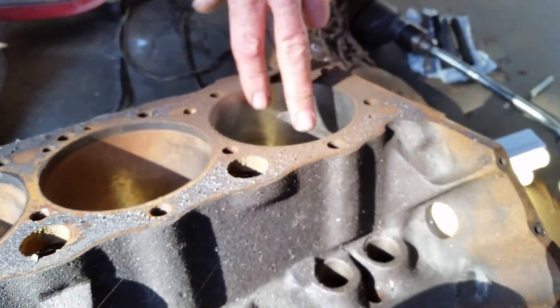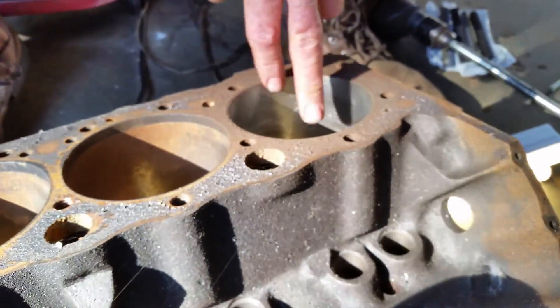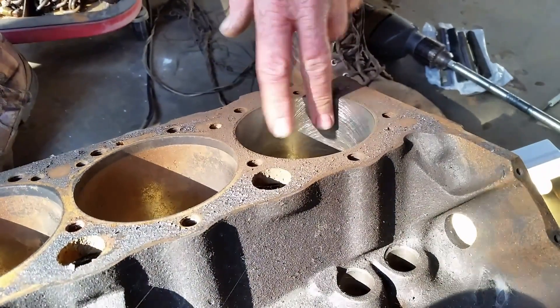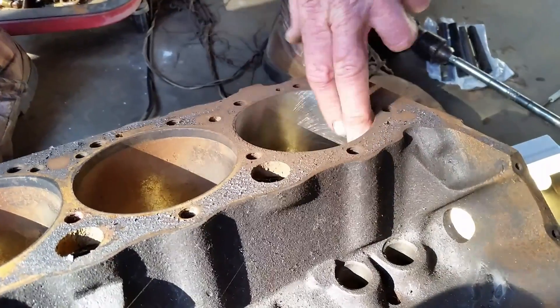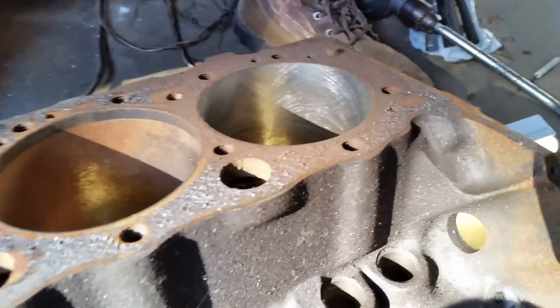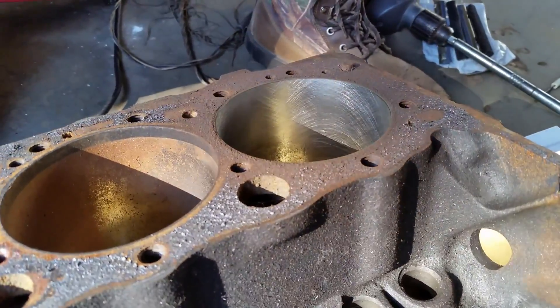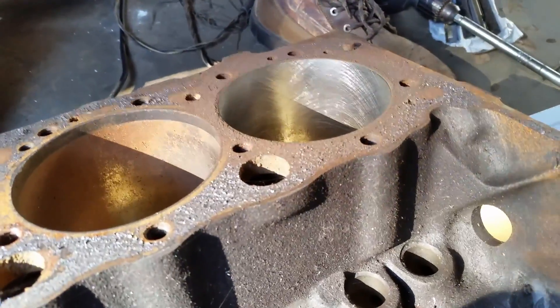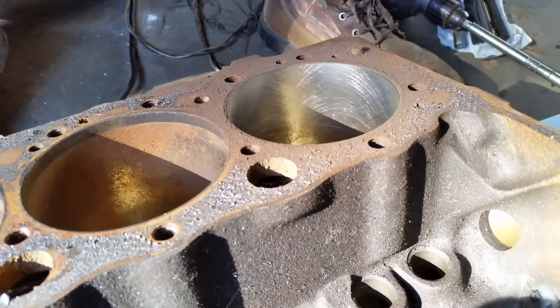Like cast iron rings, they call for — I think it's 320, I can't remember exactly. But your moly ring is a 400 grit finish, 400 grit. Now on the S10 motor, I went ahead and went to a 500.